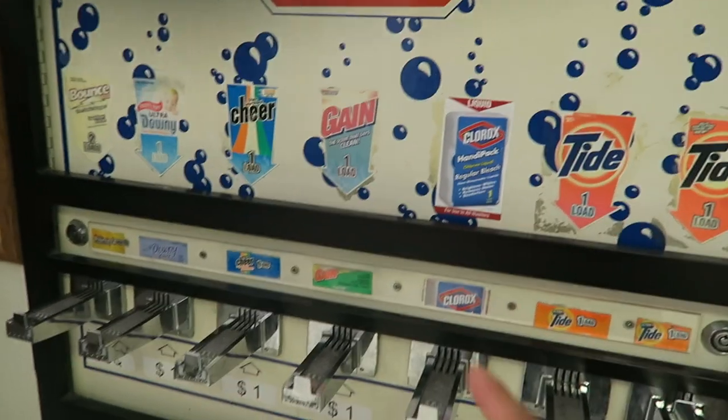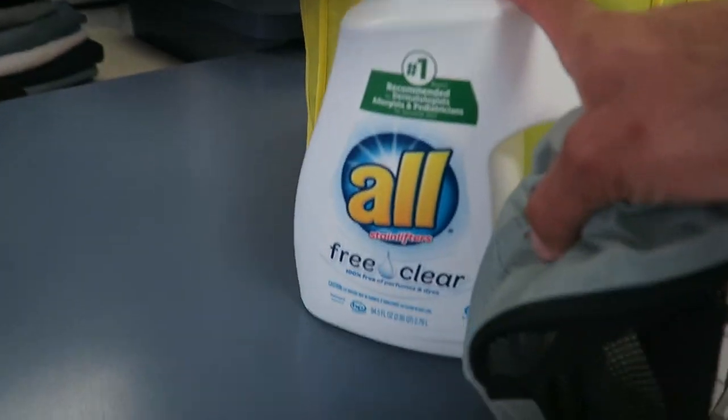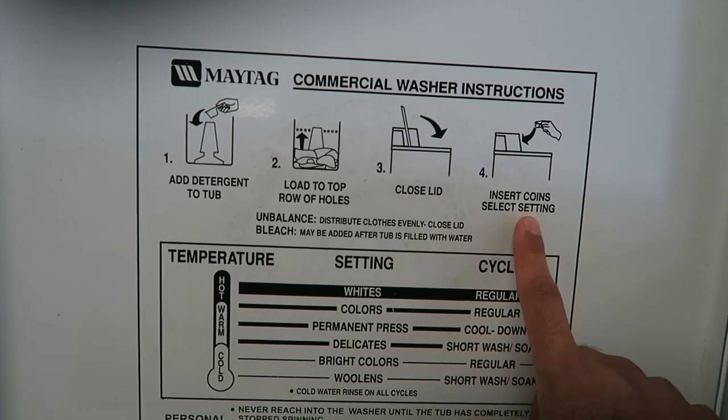Step 2: Get detergent. Sometimes they have it at the laundromat, but I bought my own — 10 of those equals the price of this. Step 3: Take clothes, put them inside the washer. Detergent, load, clothes, lid. I did it backwards, so we're just going to put the detergent right over there.